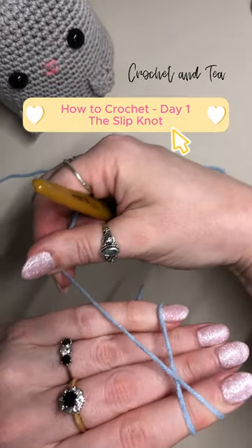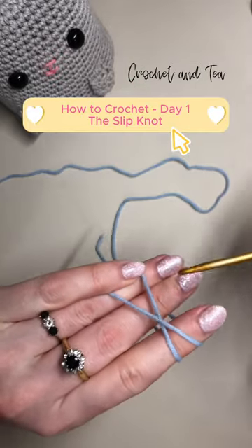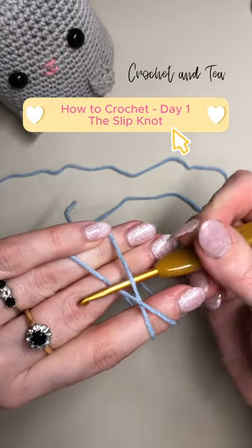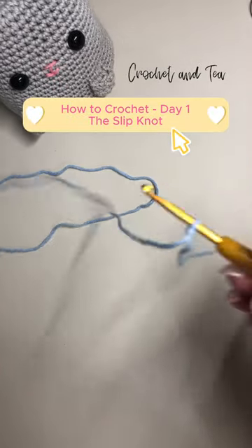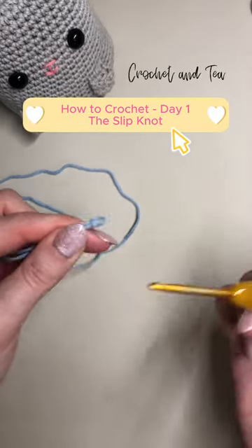cross it over, holding it with our pinky, under, over and then let go. And that is my preferred method of a slip knot.